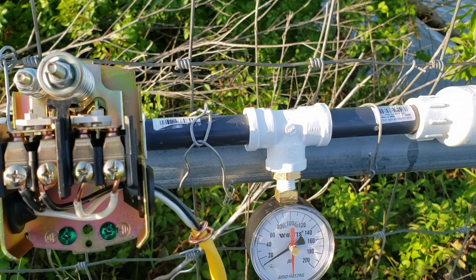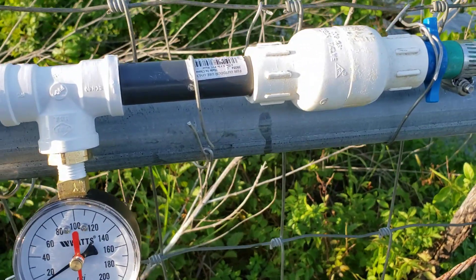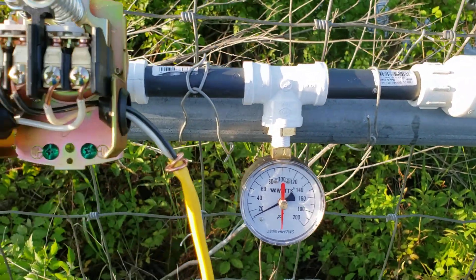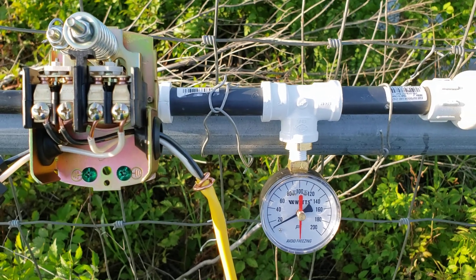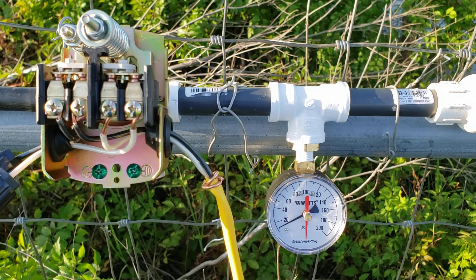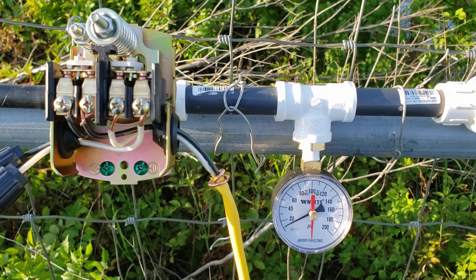Since I have the check valve there, it's going to hold that water pressure — unless there are little tiny leaks here or there, there's a slight drip on that one, but nothing that's going to cause a real problem. In theory, it should hold that pressure all the way until another timer valve down the hose opens up and relieves the pressure, which makes this kick on again.